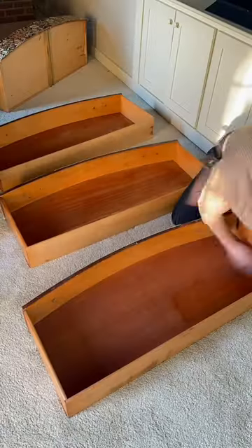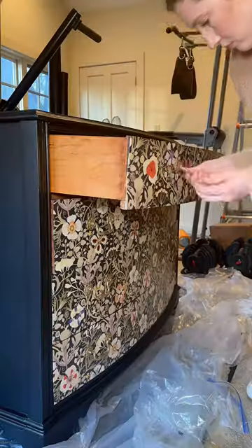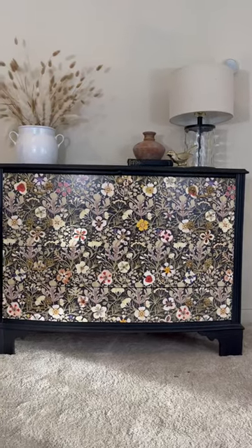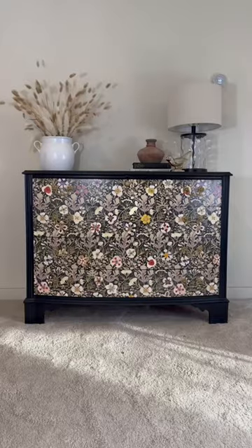Next, I conditioned each of the drawers and installed the hardware. I absolutely love this piece and think it's so sophisticated and colorful without being overwhelming, but you tell me — did I ruin it? Here's the before and here's the after.